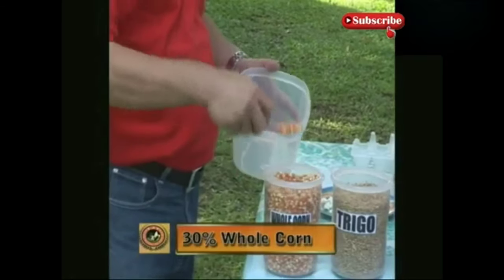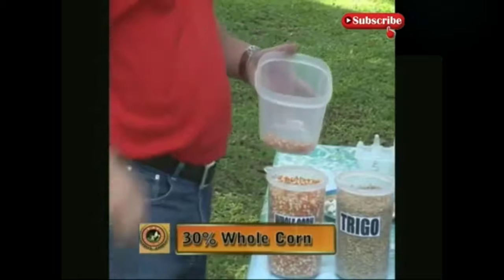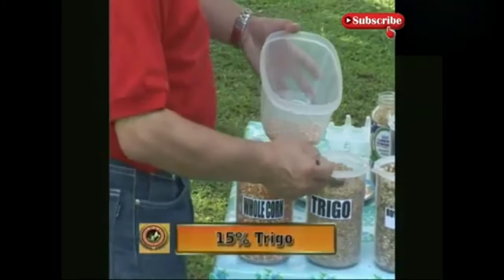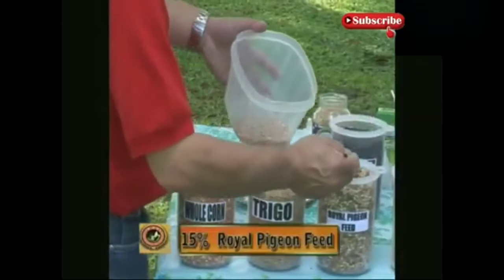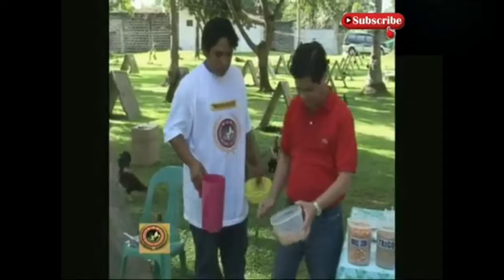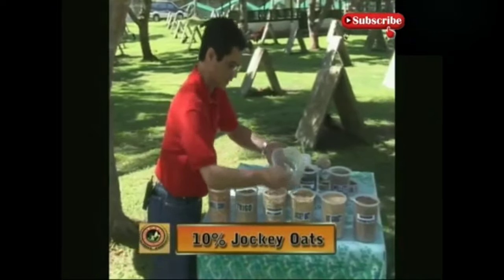Cool corn, 30%. We do it part by part. Then we give 15% trigo, that's one and a half. And we give 15% royal, another one and a half. This is exactly what I'll mix in. We remove the ones that float. After that, we add the jacky oats.